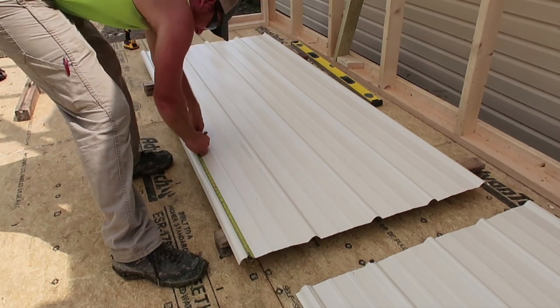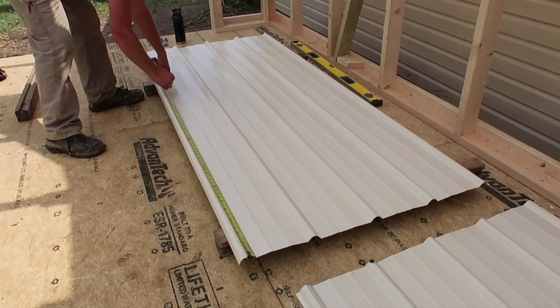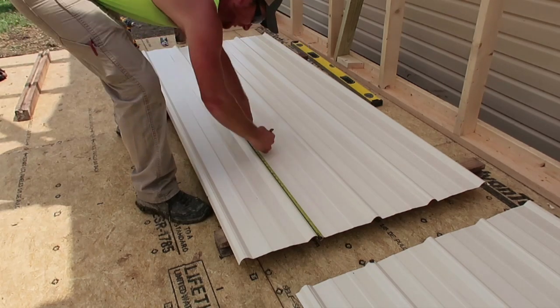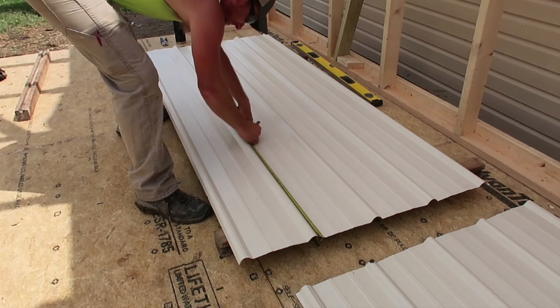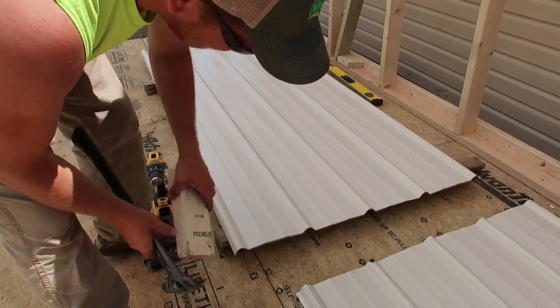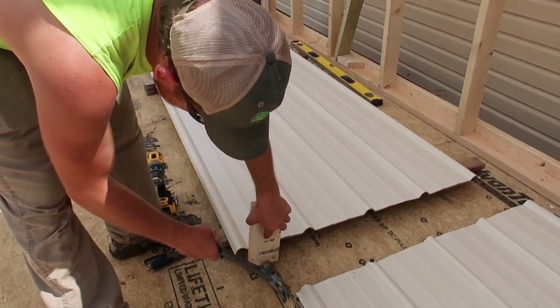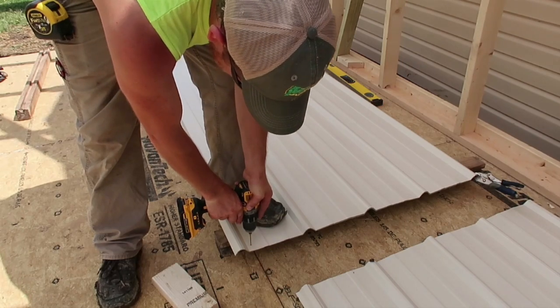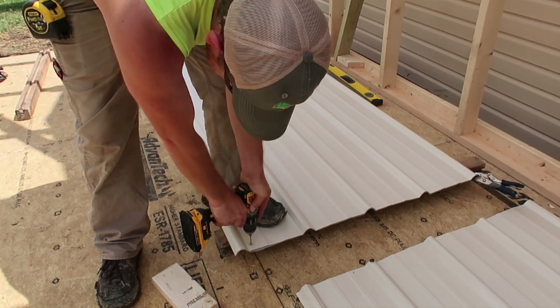I put all the sheets I needed for one side onto a stack. Each piece of metal covers 3 feet, so for this 21-foot wall I needed a total of 7 pieces. In the flat beside each rib I marked up 1 inch from the bottom plus the center of each purlin. I made sure all the pieces were even on the bottom, clamped them together so they wouldn't slide, and pre-drilled my screw locations a half inch away from the rib with a 1/8-inch steel bit.